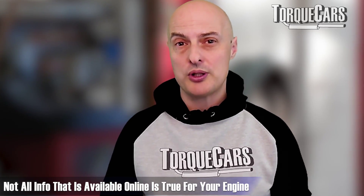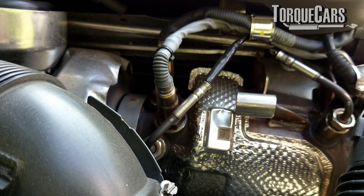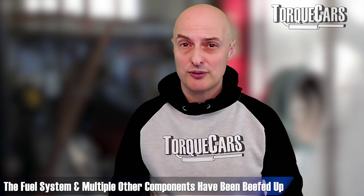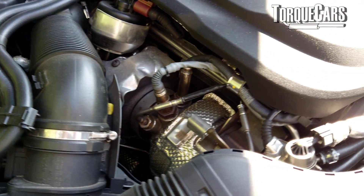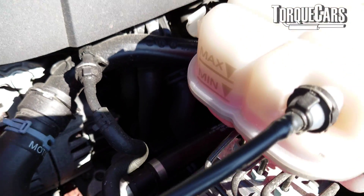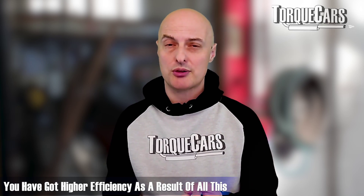You need to be careful that online information applies to your engine and not one from a different region. The 190 horsepower versions have a really nice turbocharger designed to produce a lot of boost and spool up relatively quickly. The fuel system and many other components have been beefed up to maximise reliability at 190 horsepower, which is great news if you want to tune it. By reducing internal friction, improving control over fuel delivery and fuel timing, and using efficient turbochargers, you've overall got more efficiency. It's a much better design.